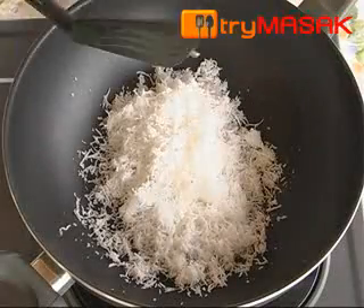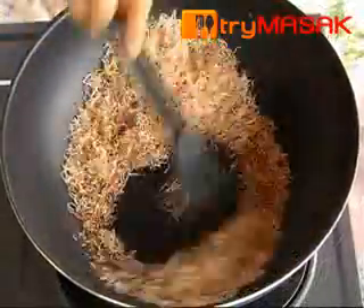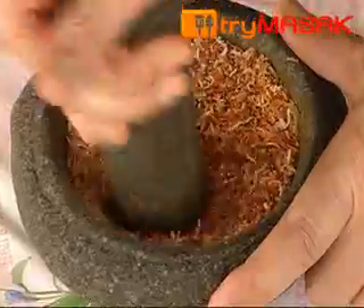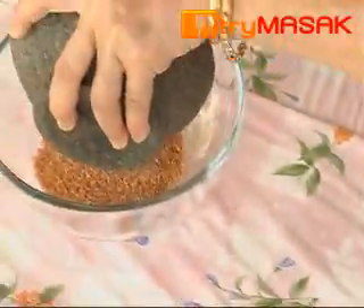To make the dish, first fry the coconut shreds without oil till it turns brownish, then leave it for a while. After that, crush the coconut shreds and put them in a bowl. Don't overdo it or the coconut oil would seep out.